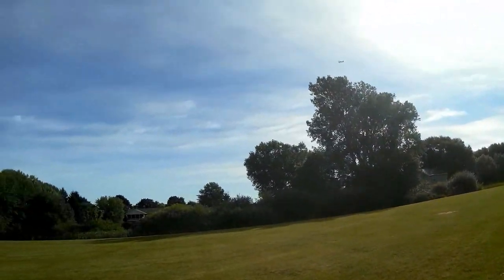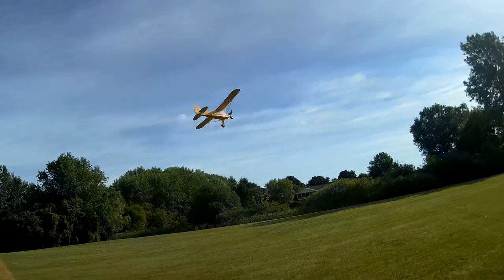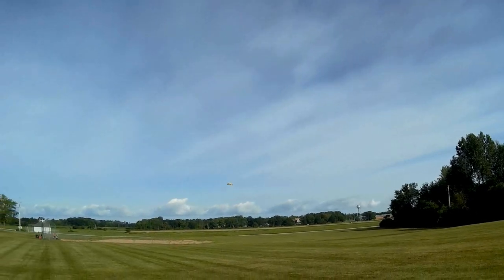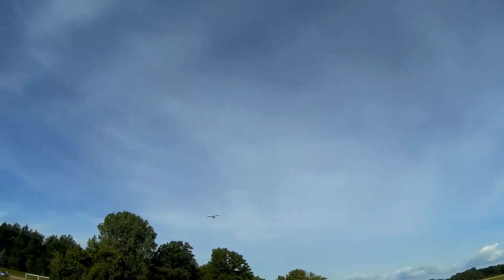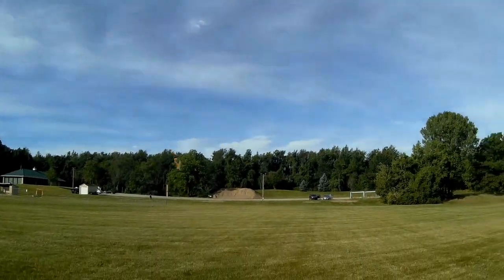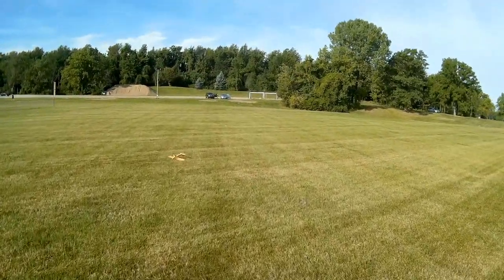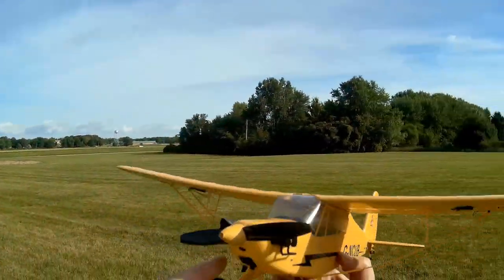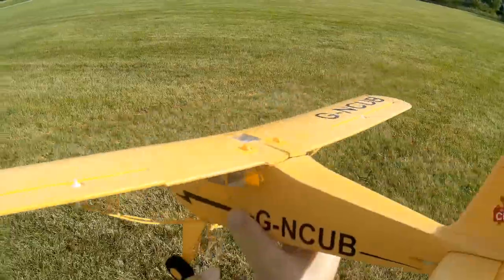Coming around. I'm reducing throttle. I'm not having any problems this time — not sure why I had problems the other day. What I did was move that battery all the way forward in that battery bay. It was not that way the other day. And it did tip stall that time, unfortunately. By the way, the other day when I did crash, this nose cone did come off. But I didn't glue it back on — I just used tape. Tape holds it together pretty well.